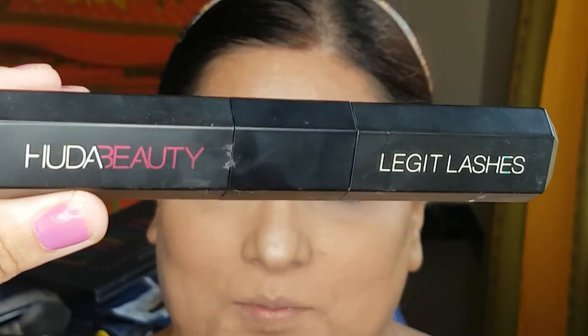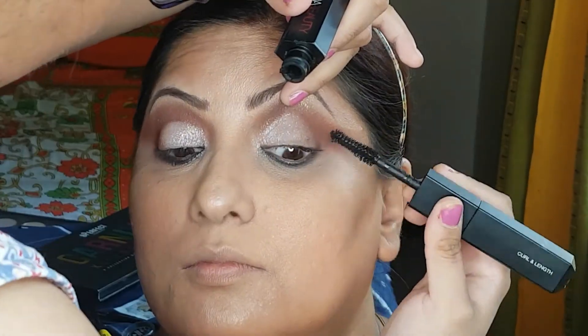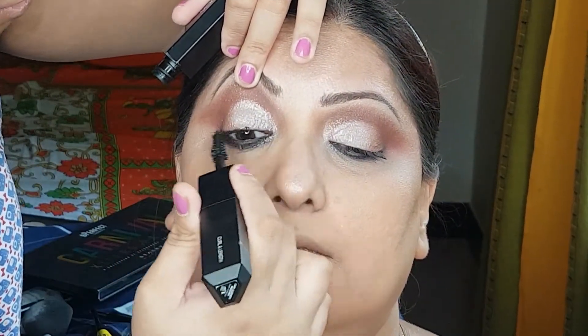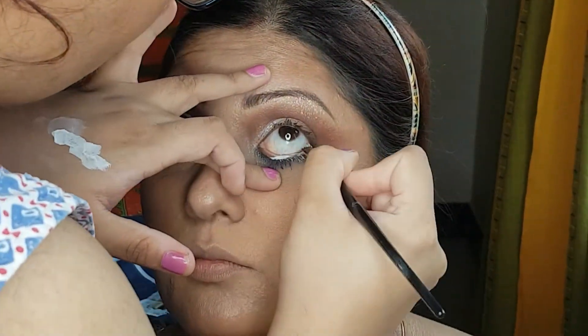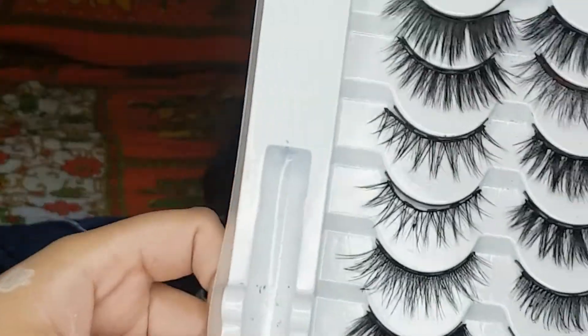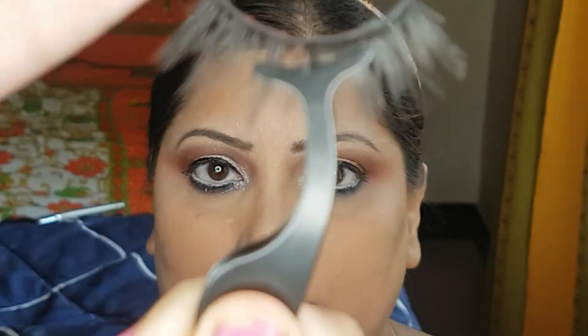Huda Beauty Legit Lash. I am going to use some magnetic lashes.